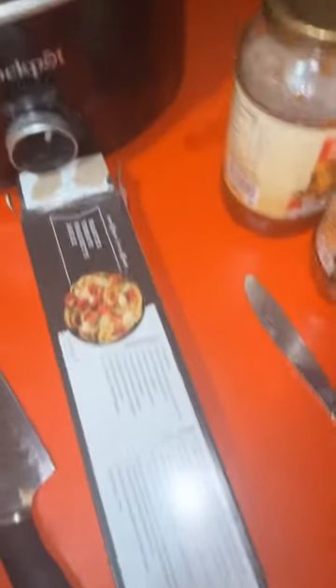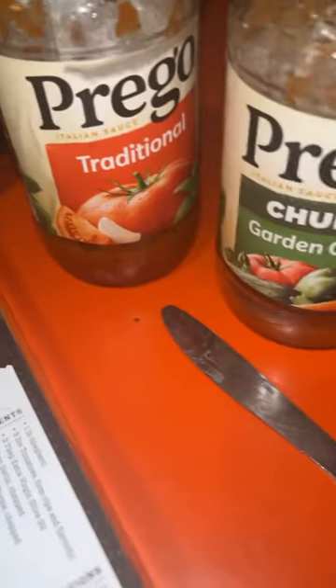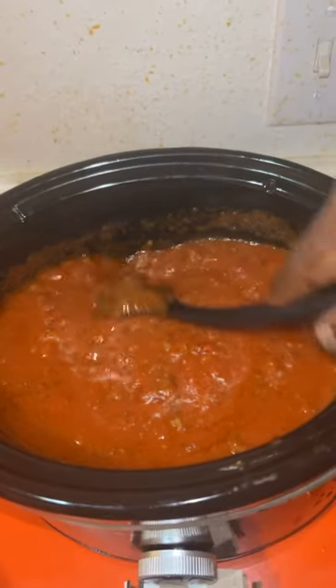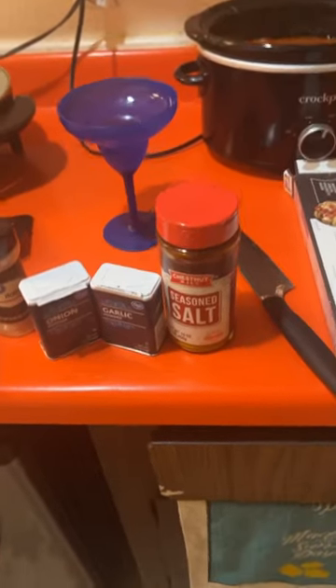I added some Prego as well as some Italian diced tomatoes, so you know — yum yum yum. That's my seasoning over here.